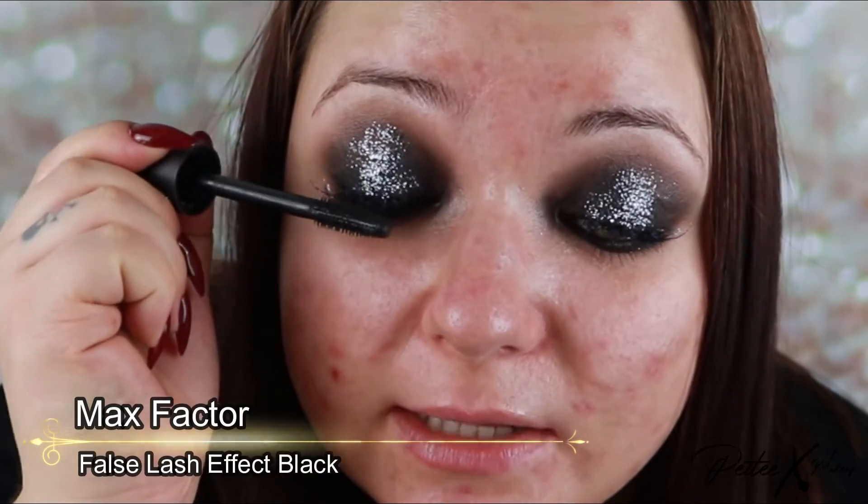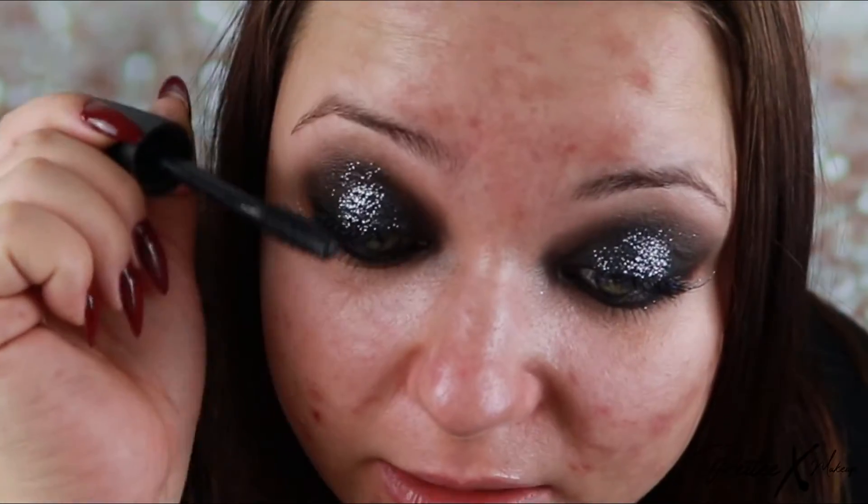Now I'm adding mascara to the individual lashes — I really want a lot, just to make them look very messy. We're not concerned about looking natural here. I'm cleaning up the fallout again because I was messing with the lashes and some of the glitter fell off.